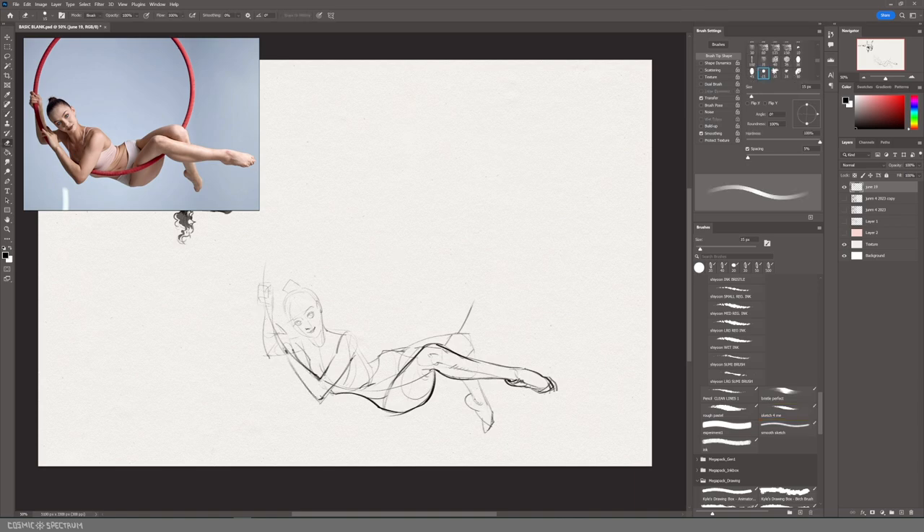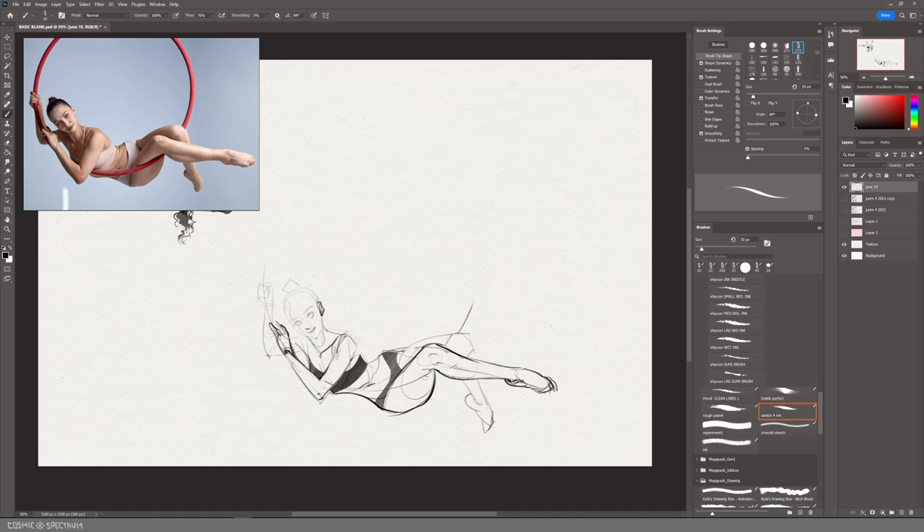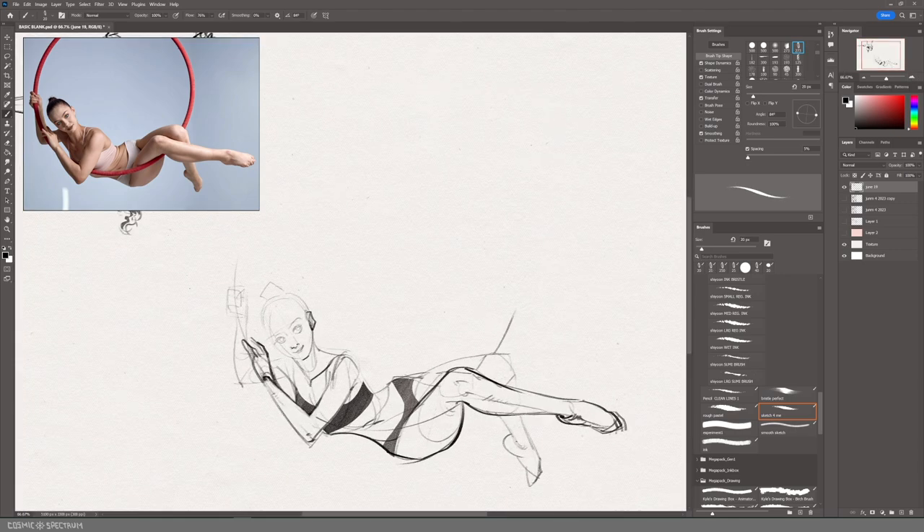The interesting thing about proportions is that I don't think there really is a correct head count to stick to when drawing characters from imagination, because things can vary so vastly depending on your style or level of exaggeration. You can usually just tell by looking when something looks off or doesn't make sense. It's probably not a super helpful thing to say, but I have other points to make.